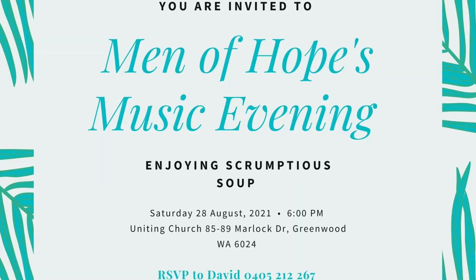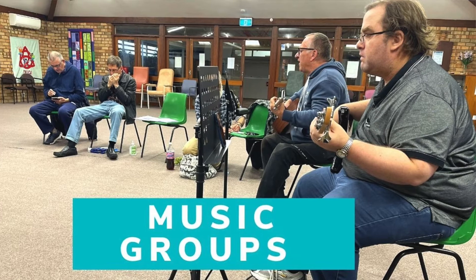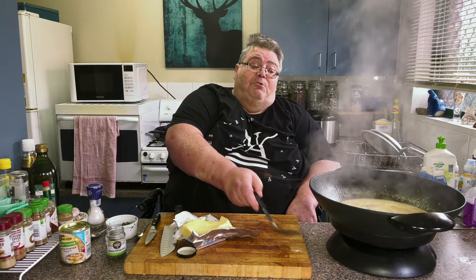If you're interested, on the 28th of this month — a Saturday — we're having a soiree, a music night at Greenwood Church, Motlock Road, Greenwood. Starts about 6. It's our music group doing their first proper concert together. On the interval we're having some pumpkin and cardamon soup, and one of our guests is bringing samosas. Please come along — just let Dave Potter, myself, or Gerard know so we've got an idea of numbers.